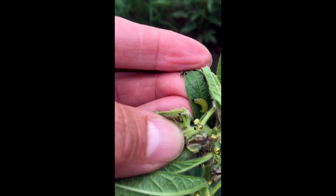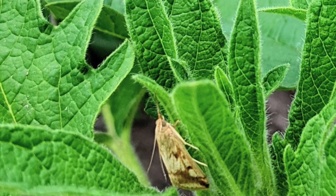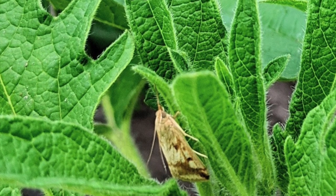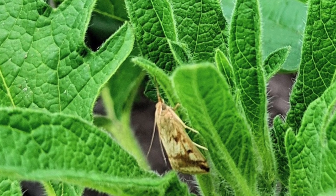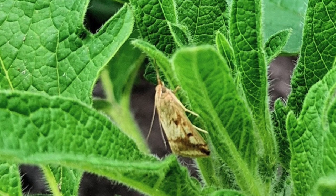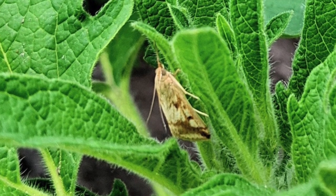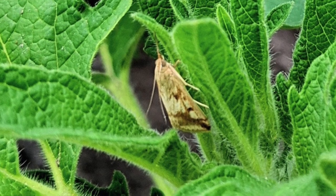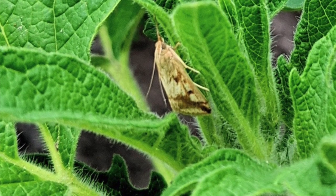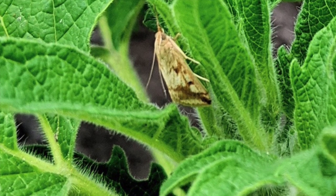It is a type of crambid or snout moth. The adults are cream to brownish moth with a wingspan of a little over half of an inch. The forewings have distinct zigzag lines, while the hind wings are solid pale yellow. Adults feed on plant nectar, live around one week, and spend this time mating and locating host plants where the female will oviposit, or deposit eggs, singly on the underside of sesame leaves, among other hosts.